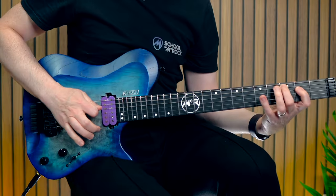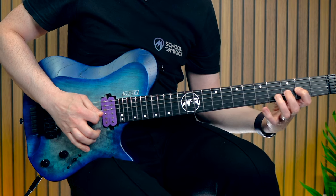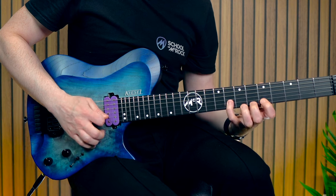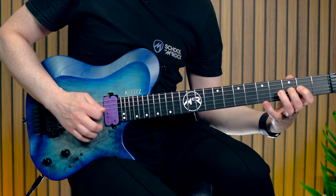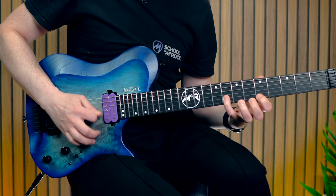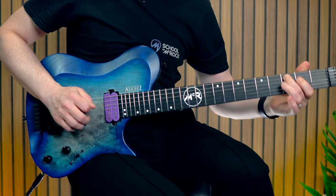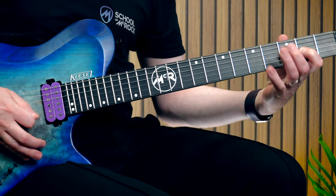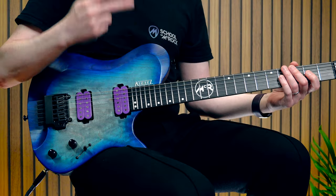Which C major scale is fastest? Is it position one? Gotta be careful with that position shift though. Keep it nice and snappy and tight.